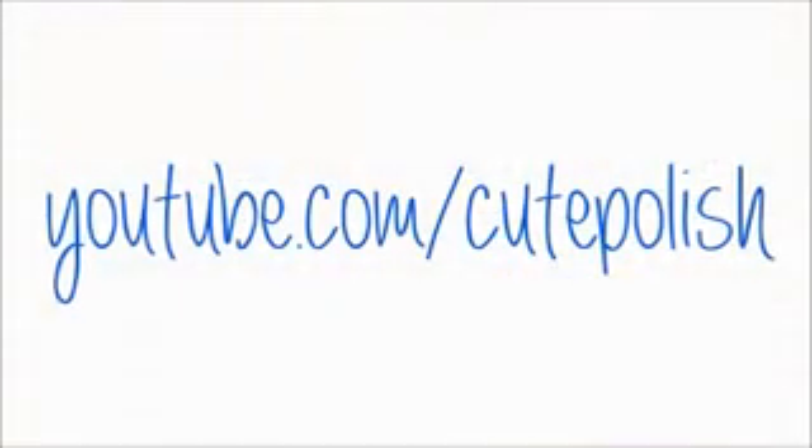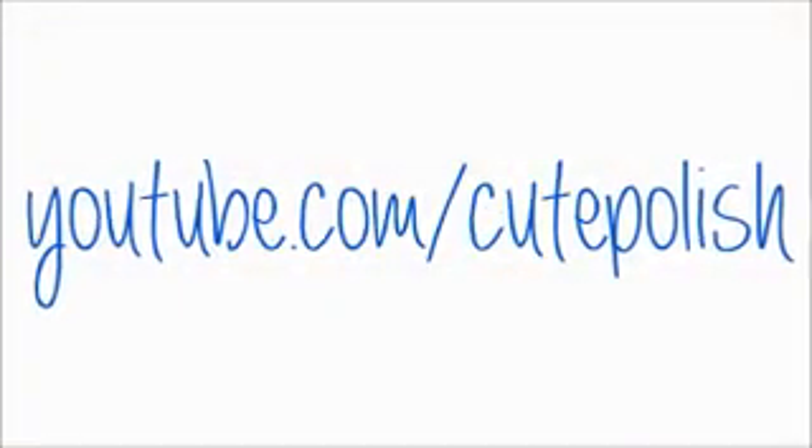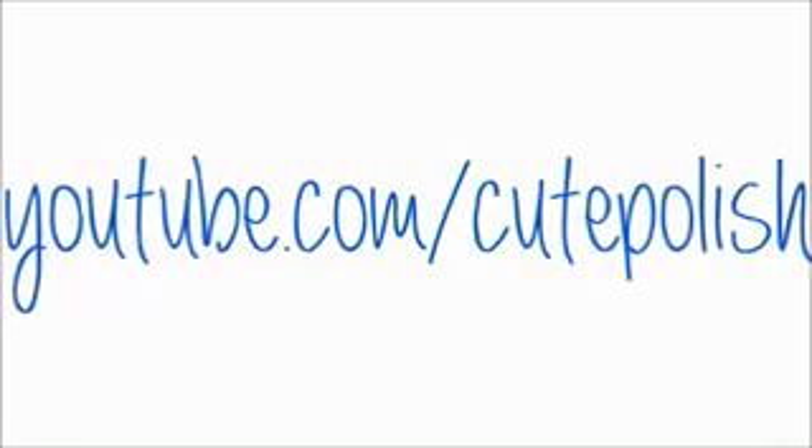Please share your recreations with me on Facebook, Twitter and Instagram. Take care and I'll see you next time!